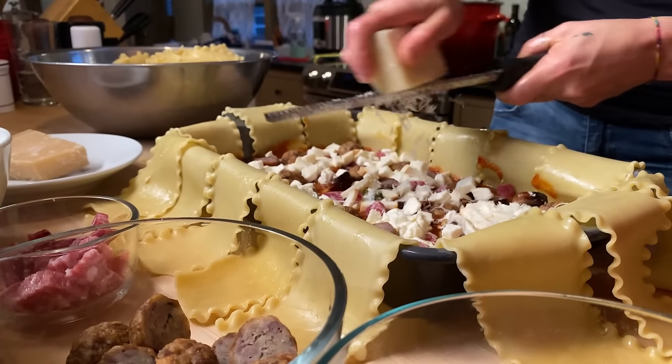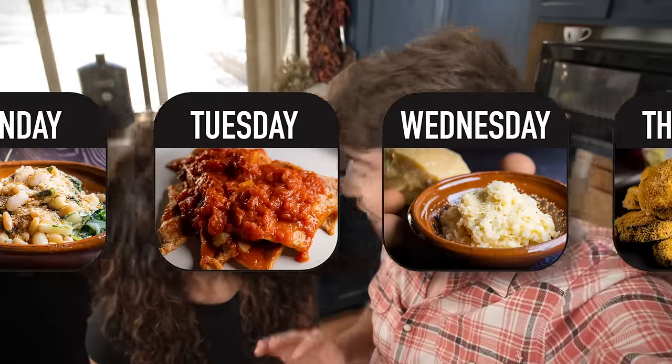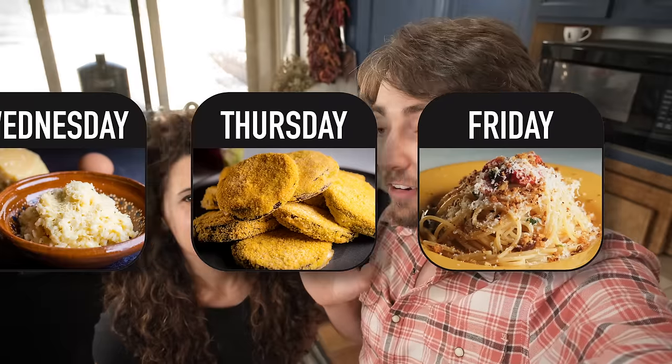Wouldn't it be nice if every day of the week we could all make a big epic lasagna, some ragu, maybe a timbalo? Unfortunately that's not really possible for most people — it's not possible for us either. That's why in this video we're going to take you through an entire five-day work week of some of our favorite weeknight dinner recipes.